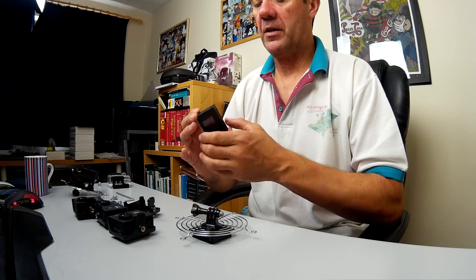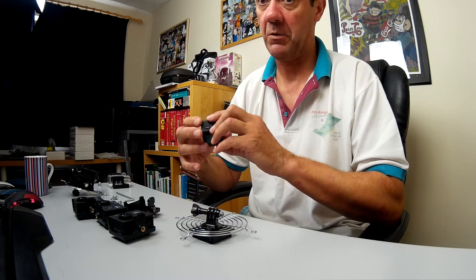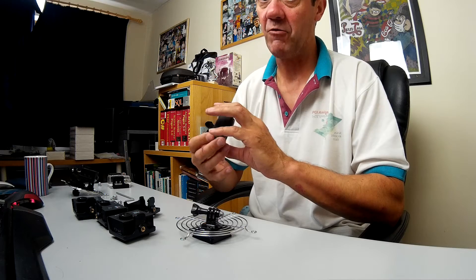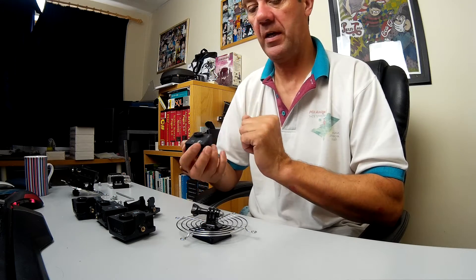My fiancée works at a safari park, and I thought it would be really nice to put these cameras in with some wild animals — she trains sea lions, for example. But I wasn't sure I wanted to risk a £1,400 camera rig being eaten by an animal. That's why I decided to build one of these.